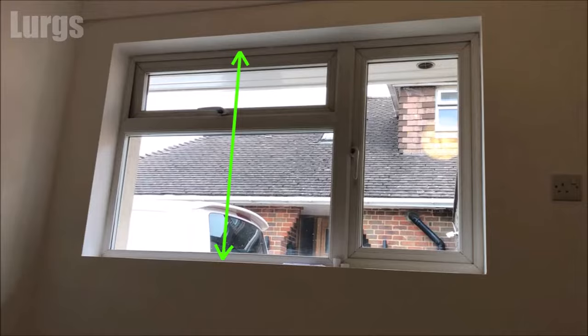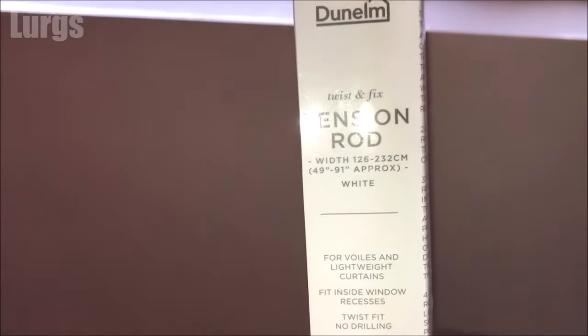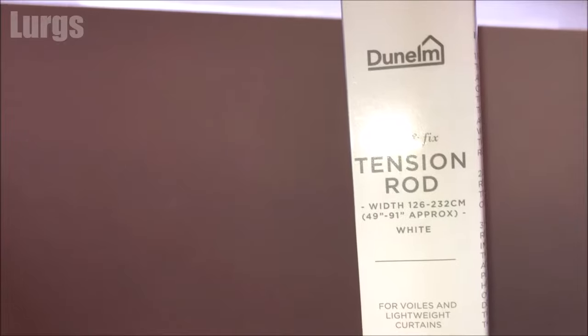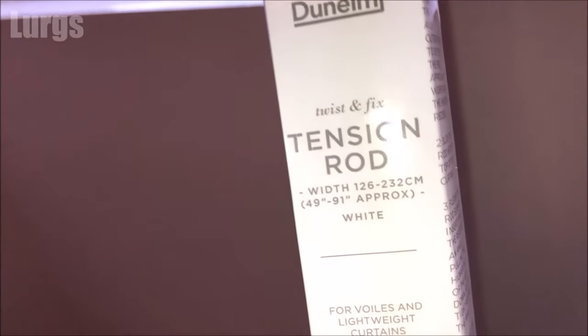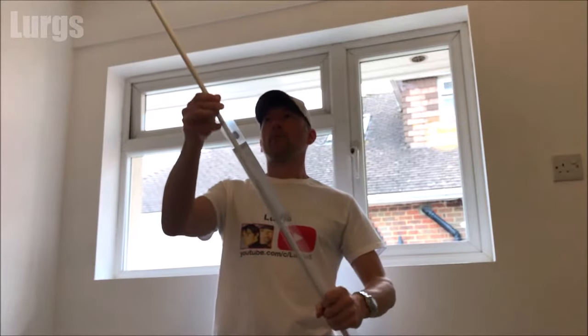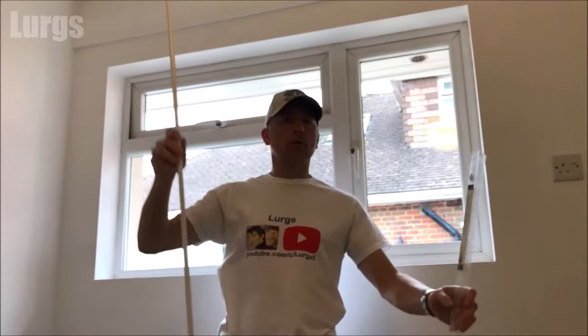Then just measure the drop — the length of the net curtains. This is the tension rod I've just bought. Make sure you get one that is much larger than your actual window; this one fits a window width of 126 to 232 centimeters, and remember that the width of our window is 153 centimeters.